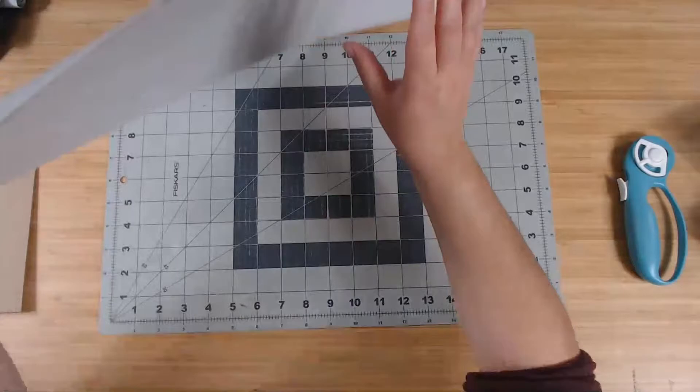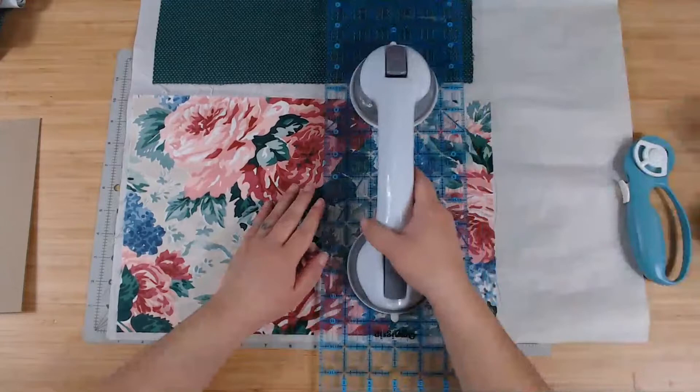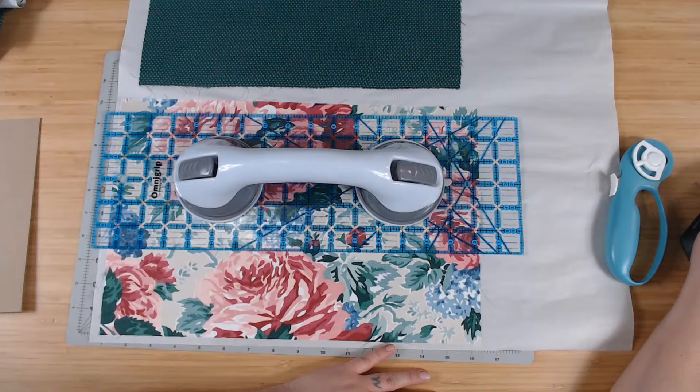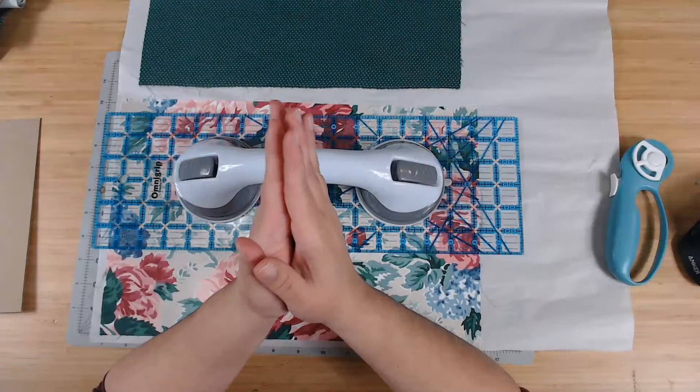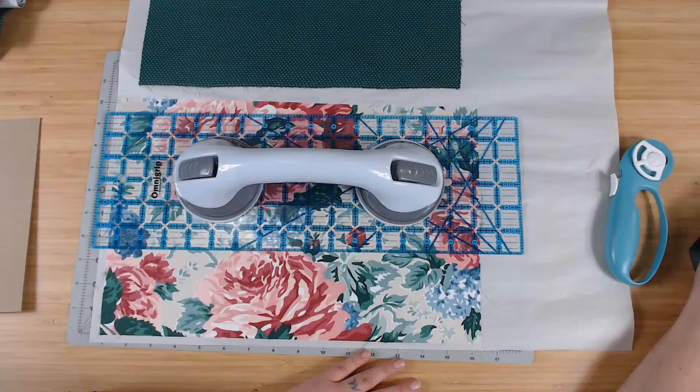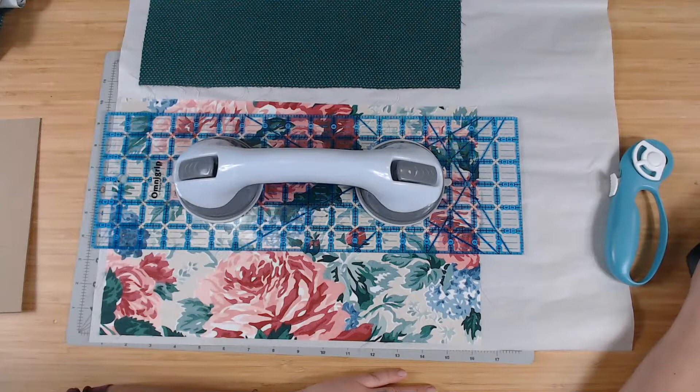For many years what I used were the long sandwich boards from my Sizzix — you roll them through the Sizzix to cut out shapes. I used those for the longest time. They're a bit crooked but nothing here has to be exactly straight except for one measurement — and you can get away with it.